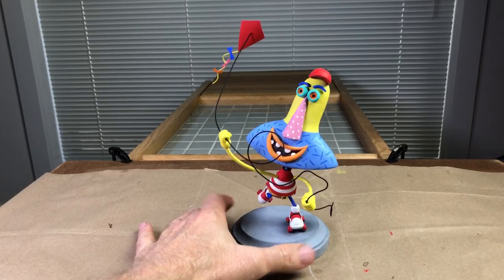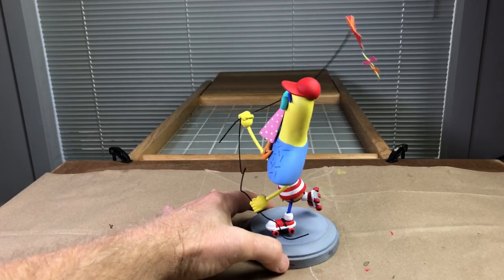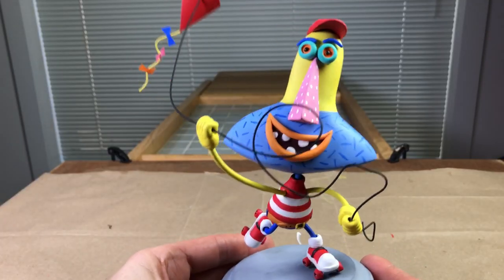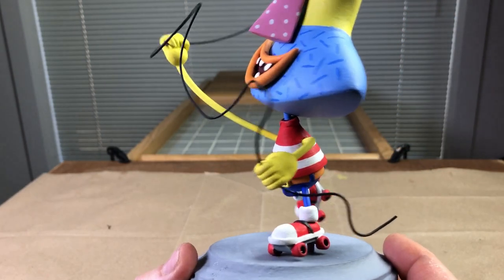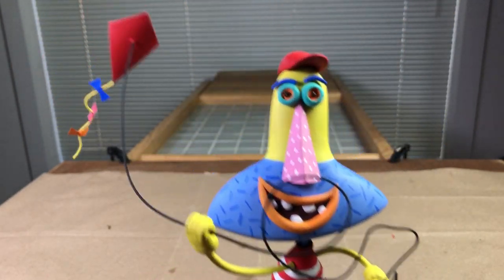Well, here's our boy. All done. Ready to go. So magnificent. So beautiful. Thank you.